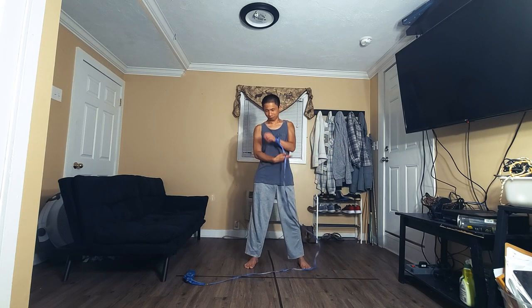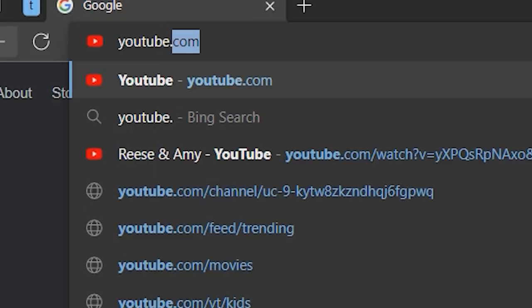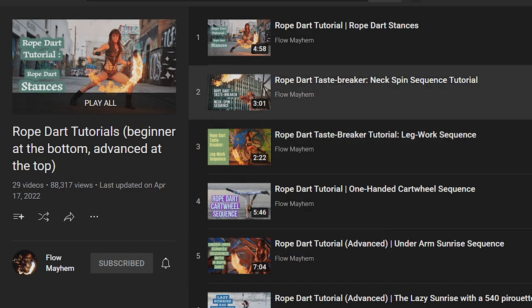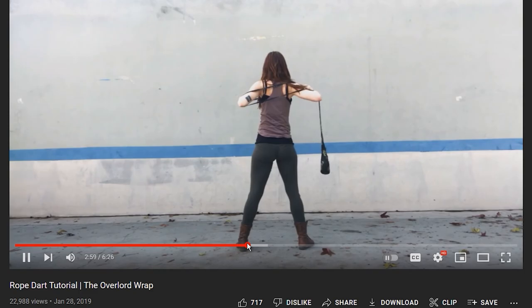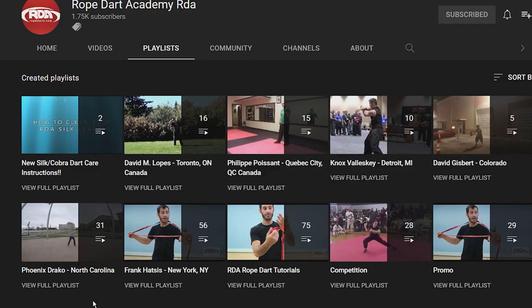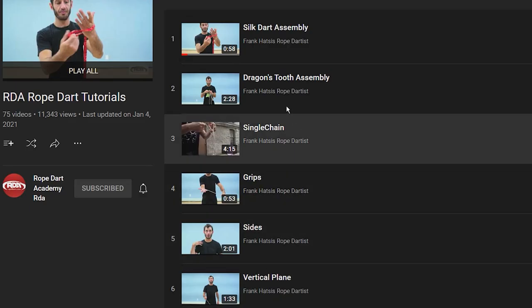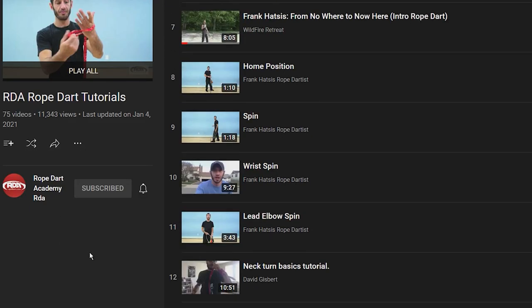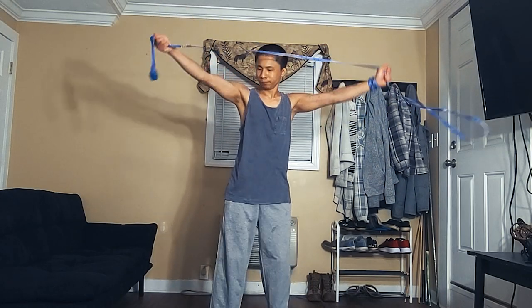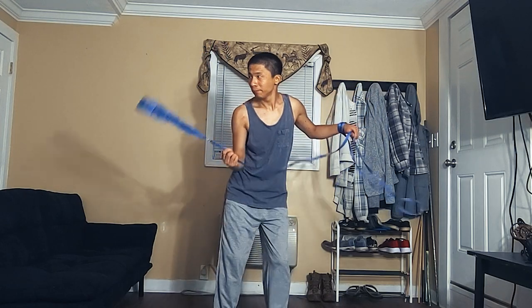Now that you're armed with the basics, you will be able to grasp concepts more clearly from the many tutorials on YouTube, aside from the ones on this channel. Flow Mayhem has a good selection ranging from beginner to advanced — this is actually where I started my journey. Frank Hatzis also has a good selection of tutorials that covers essential moves for all rope dartists. Playlists of these tutorials will be available as links in the description. As I do an outro, I will entertain you with some rope dart.